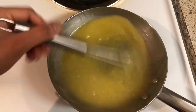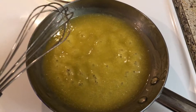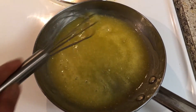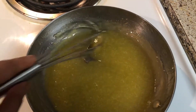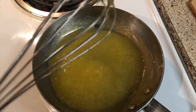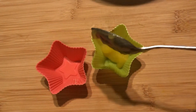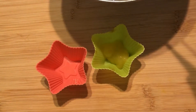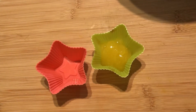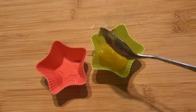Continue stirring and let it cook. Finally the orange juice along with cornstarch and sugar has started to form into a thick jelly consistency. Let it cool down. After it's cooled down, use star-shaped silicone molds — or any shape and type of mold you like — and add the jelly mixture into the molds.